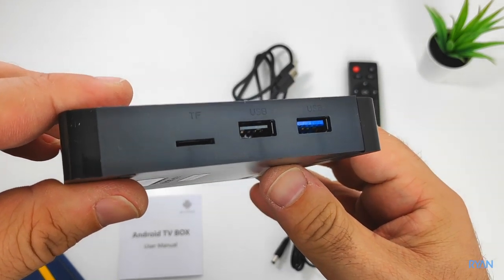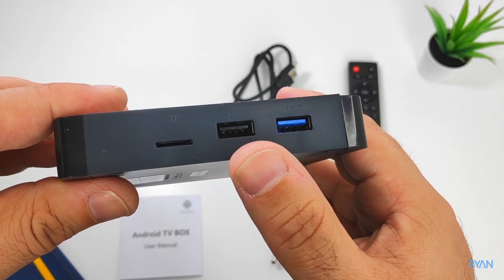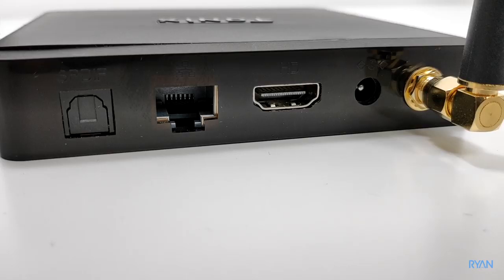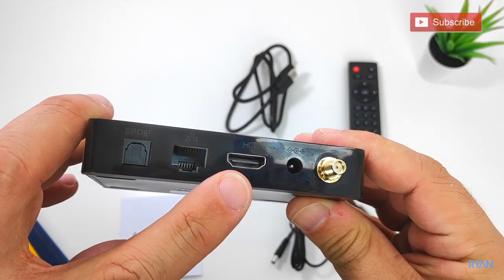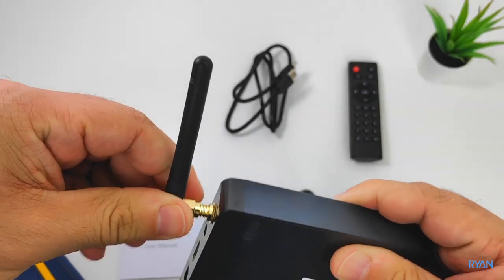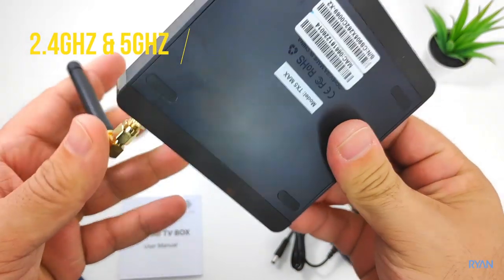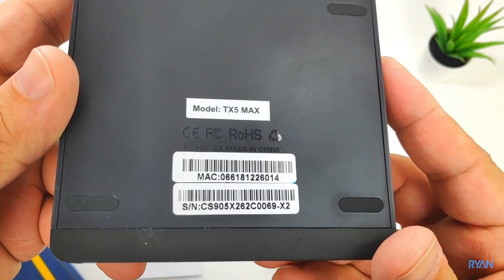It has 32 gigs of storage and is rocking the Amlogic S905 X2. On the side of the box you have a micro SD card slot, a standard USB, and a USB 3.0. On the back there's an S/PDIF optical port supporting 5.1 surround, an Ethernet port, HDMI 2.0, and a place to plug the external Wi-Fi antenna. This TV box supports dual Wi-Fi bands — 2.4 and 5 GHz — and a one-gigabit Ethernet connection.